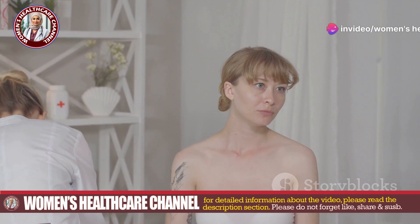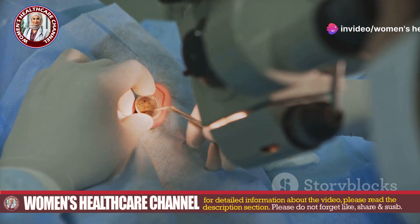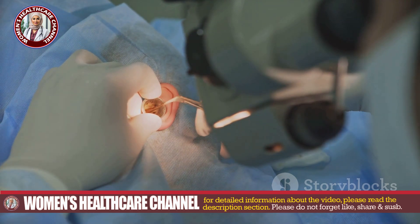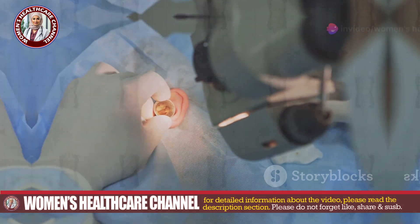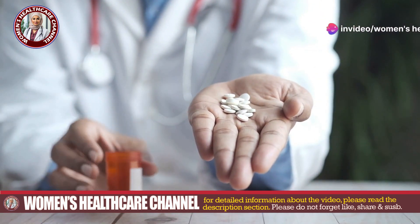First, let's go over the materials you'll need: sterile gloves, sterile gauze, an ear speculum, an otoscope, normal saline solution, hydrogen peroxide solution 3%, forceps or tweezers, a suction device, antibiotic ointment, prescribed antibiotic medication if necessary, and pain relief medication if needed.